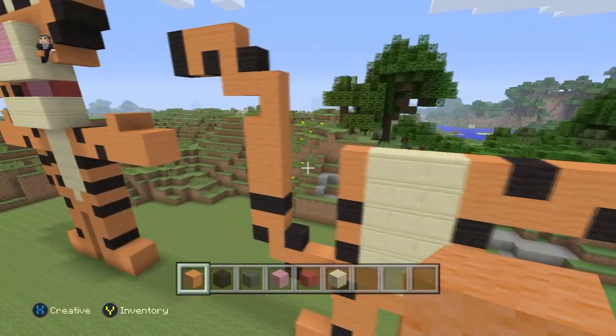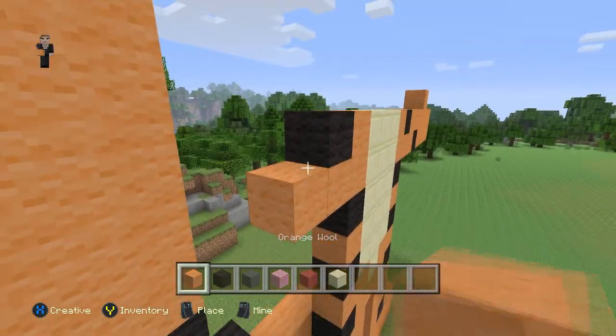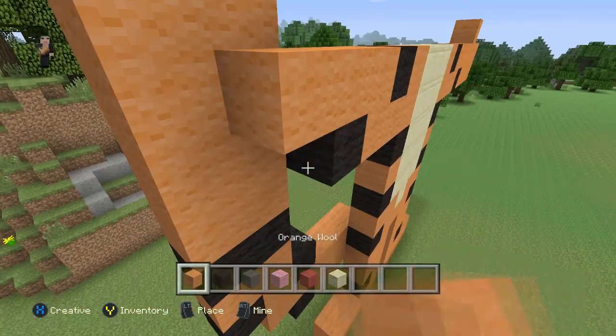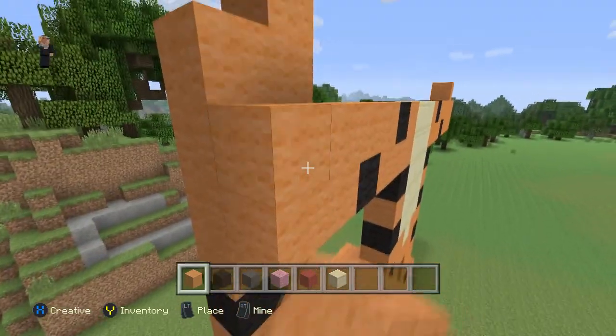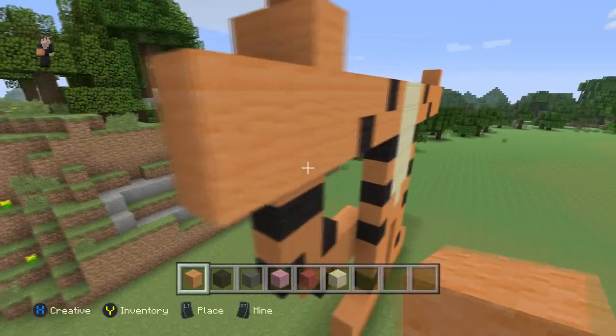So now we're going to do this arm. For this arm we're going to do the same thing but mirrored. So black wool, and then three orange wools — one, two, three. Black wool, and then one, two, three. Now a row of three — one, two, three. Three, and then four — one, two, three, four.